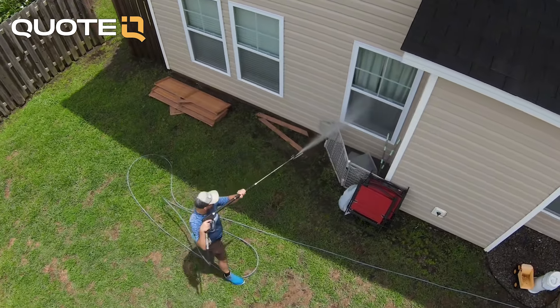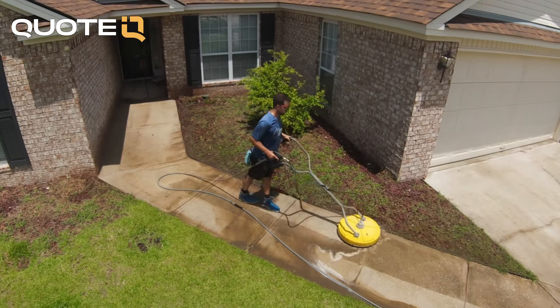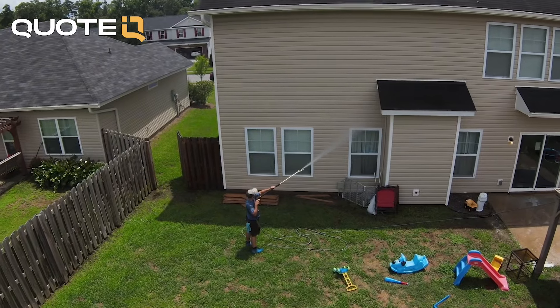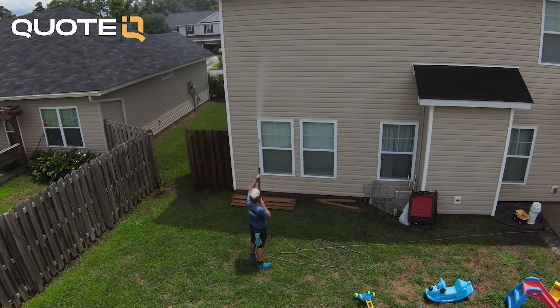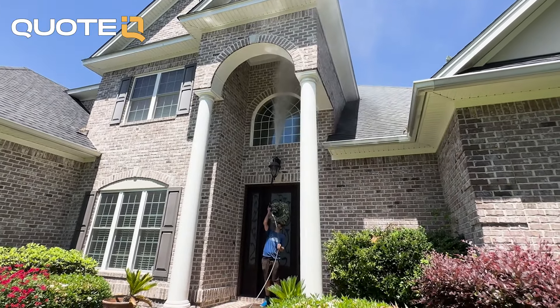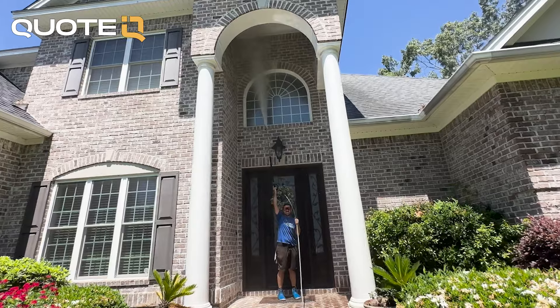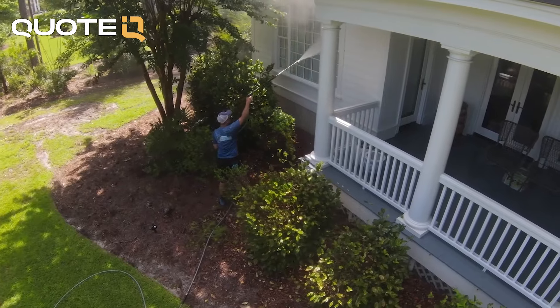First and foremost, you're going to need some means of applying chemical, whether that's a 12 volt, 24 volt, a super pump from Southeast Soft Wash, or pressure washing downstream injecting. It's important to understand that soft washing is an all-encompassing term that also covers downstream injecting using a pressure washer, because we're never really using any significant amount of pressure anyway when we're doing a house wash.